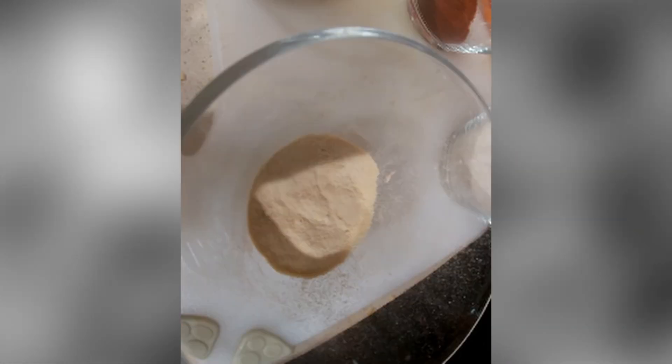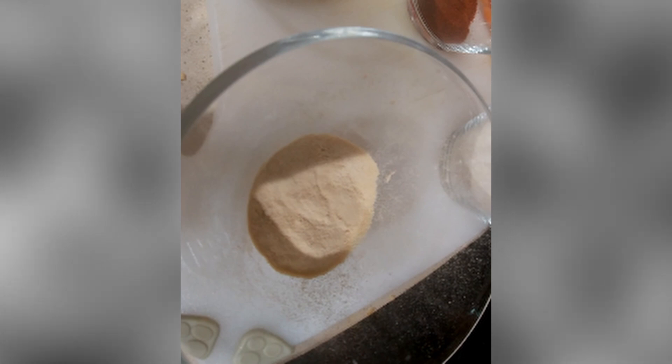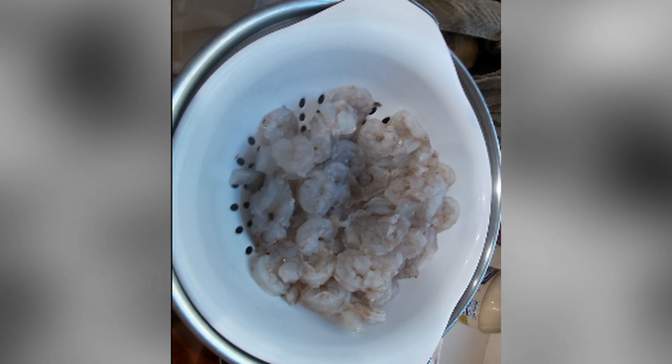Steak, bite-sized pieces. Red peppers, onions, some seasonings — garlic powder, onion powder, saison, paprika. And shrimp, de-veined.